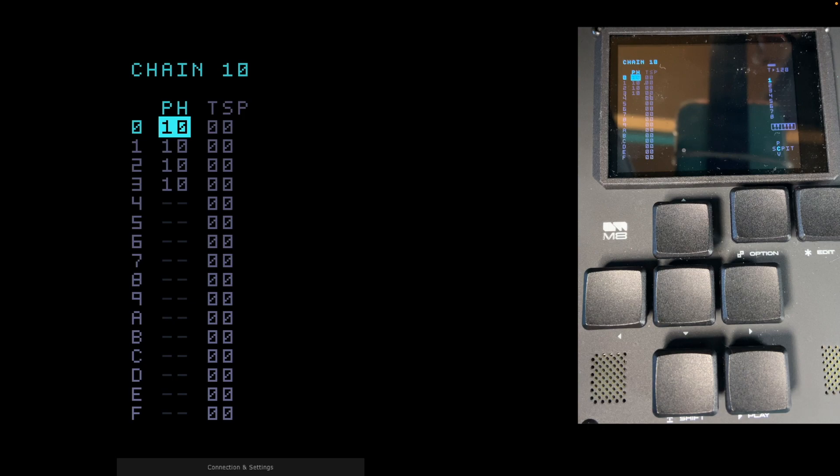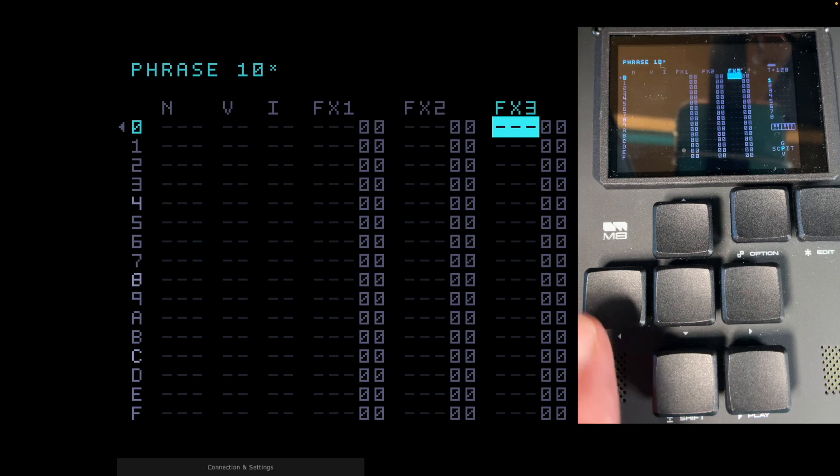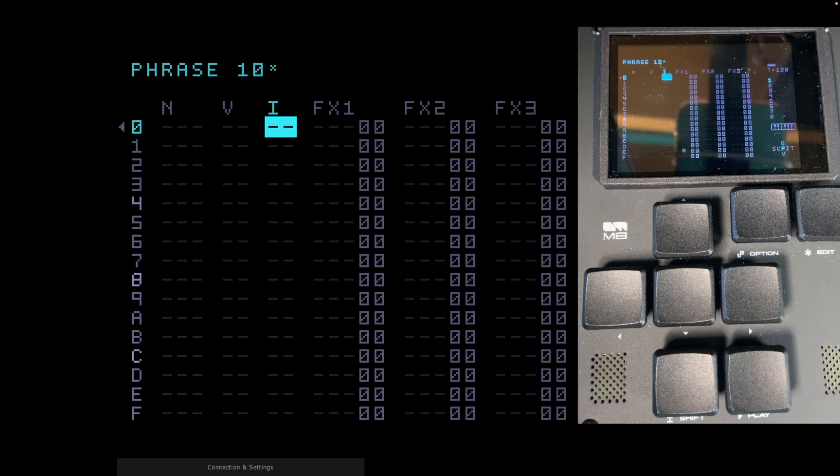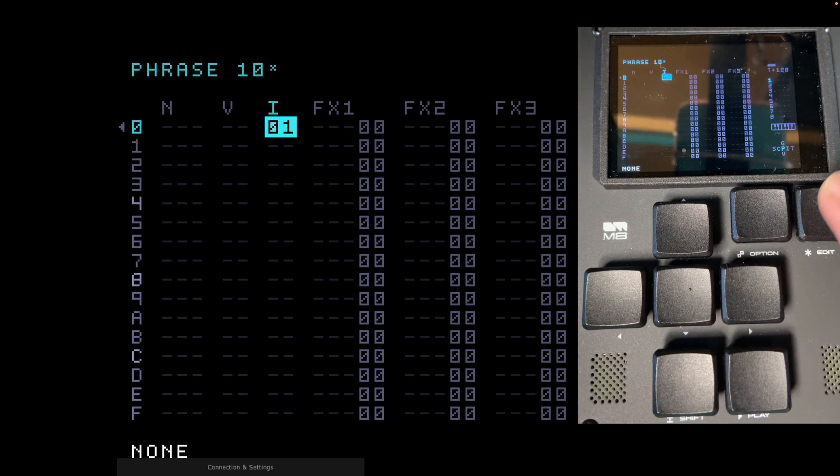Let's go into phrase view by pressing Shift and Right — moving deeper into the machine. The cursor is on FX3 from before. Under 'I' for instrument there are two dashes, meaning no instrument is assigned. As this is track one I'm going to use instrument 1. Hold Edit — it brings up instrument 00 — hold Edit again and press Right: now it says instrument 01. Instrument one, track one, phrase 10 — keeping it tidy.